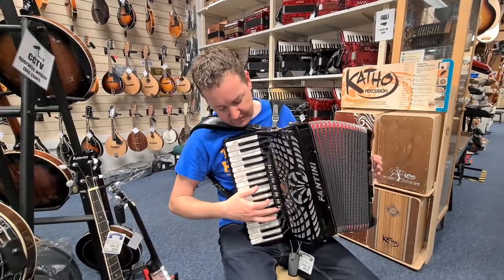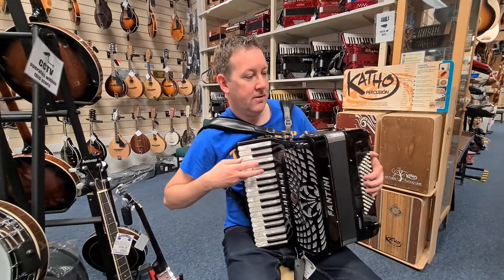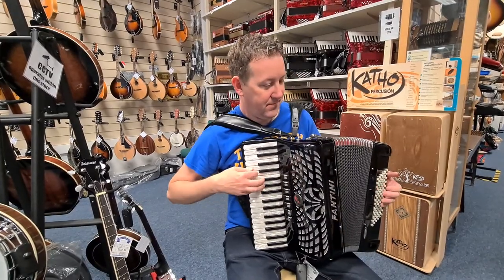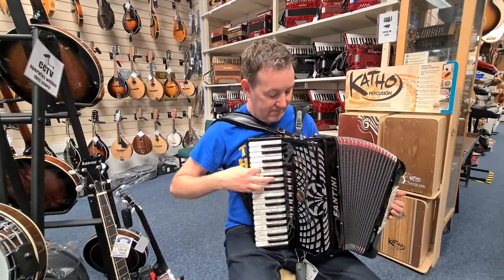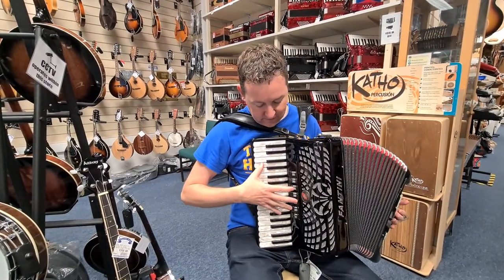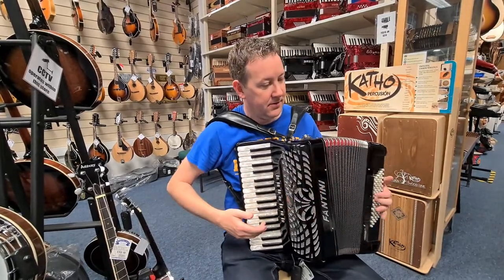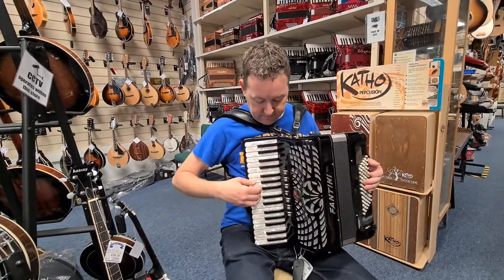That's the musette, usual charonet reed on it. On in, master, 3 couplers on the bass.